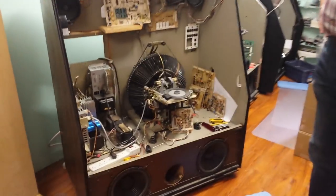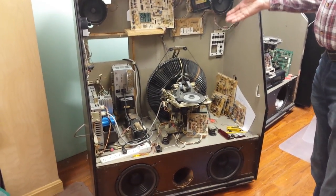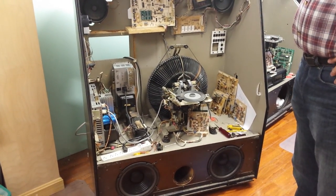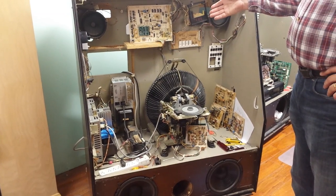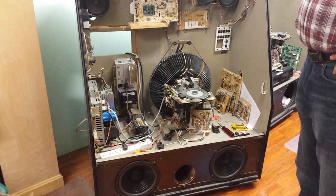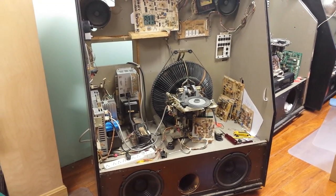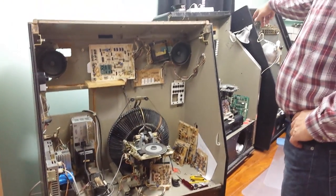We're going to point out the different parts to consider when you have a sound issue, and go over different sound condition problems you might run into and how to fix them. This is a Rock-Ola record jukebox, model R87, made in 1984. It's a 125-watt stereo model, holds 100 records. Over there is a CD box on the end, and this one here is an R93.